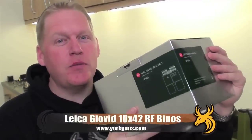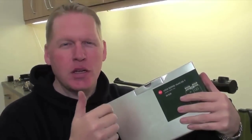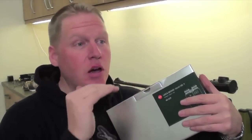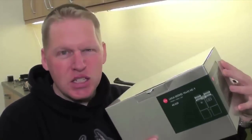Leica's Geovid 10x42 range-finding binos. I love range-finding binos - firstly because I don't have to take a separate rangefinder, and secondly it's just easier and more intuitive to look through your binos when ranging targets, whether that's the target you're going to shoot at, a bush, or extra cover. You can help tactically manoeuvre your way towards quarry. And they come in an incredibly shiny silver box, so it must be good, right? Let's have a look inside.